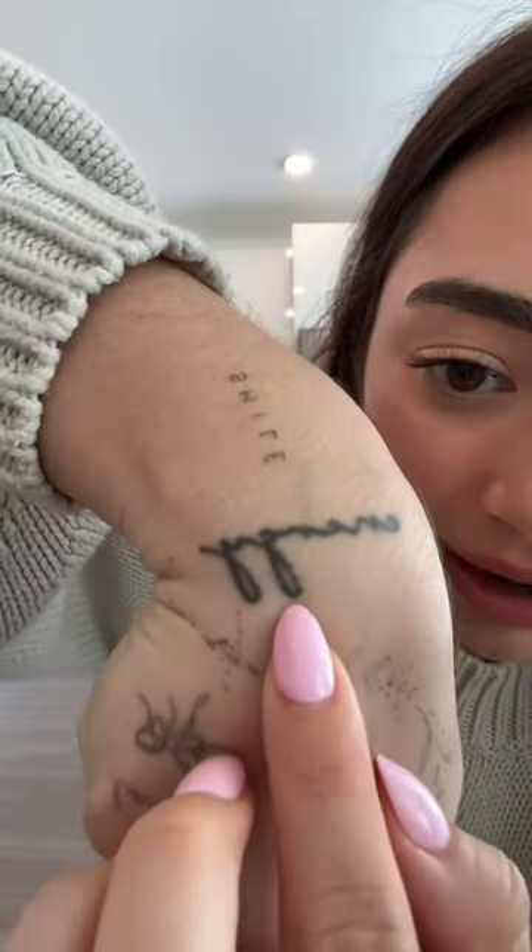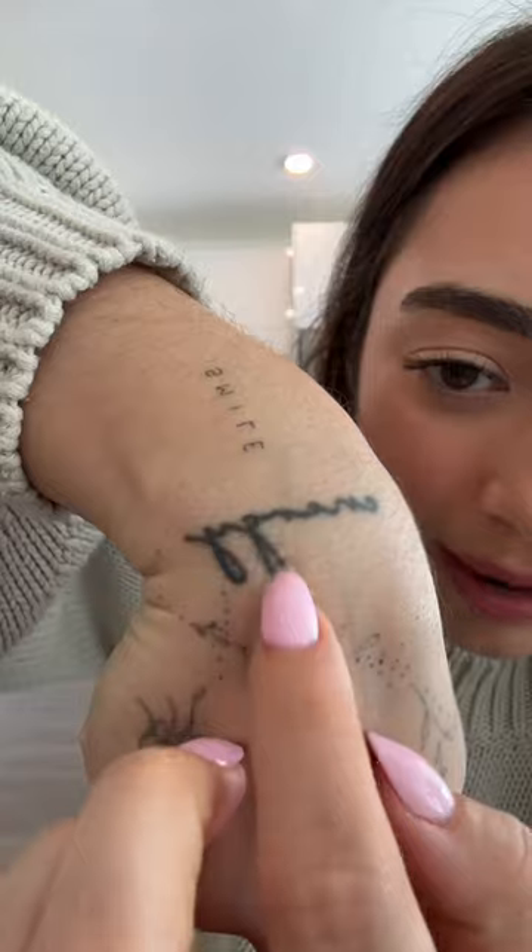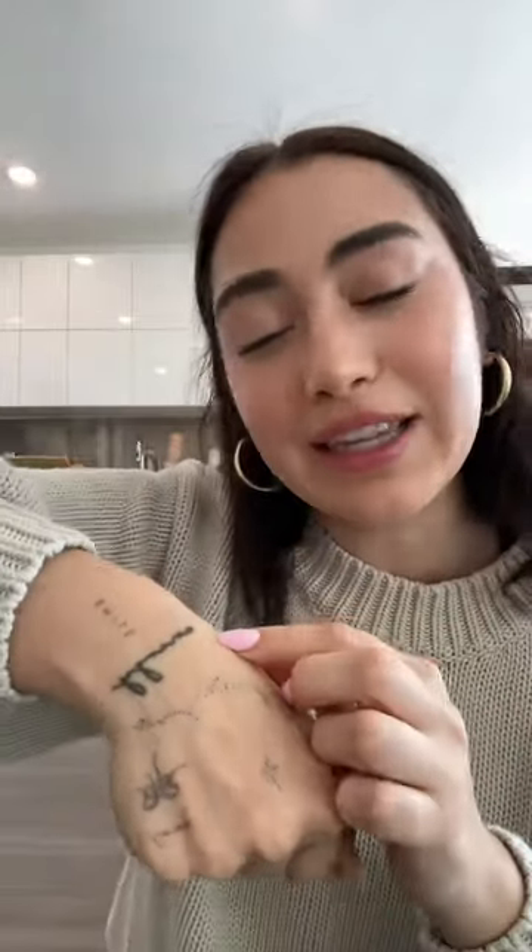This is what this tattoo looks like — you can kind of see right here that the G is starting to break up in 'energy.' This one's going to take a long time; they told me it's going to take like two years to remove. Now the tattoo on my finger was a heart, and it's basically gone — there are just two little lines right there, but that's pretty much it.